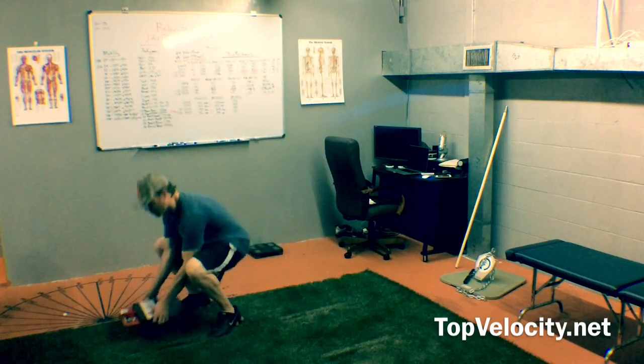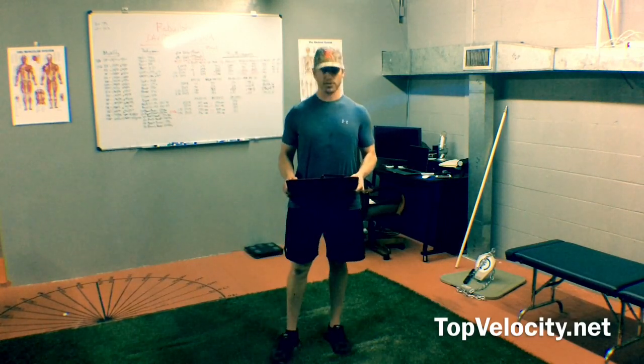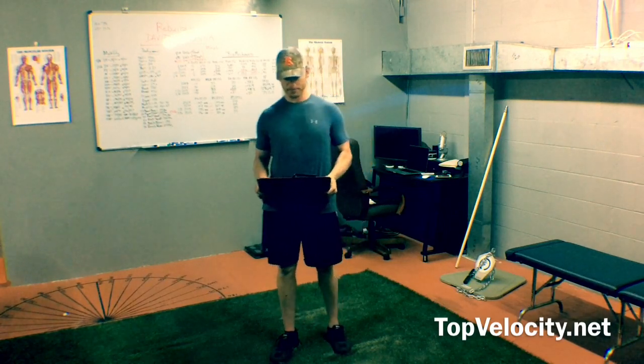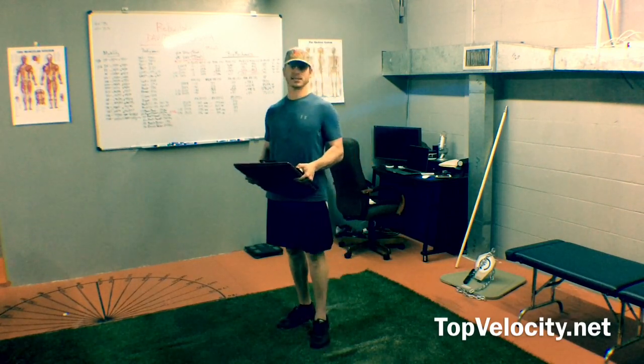It's a pretty heavy duty piece of equipment — probably around 25 pounds, maybe close to 30. It's pretty heavy and it's heavy duty, which is what I like about it. This is definitely not something you're going to break.